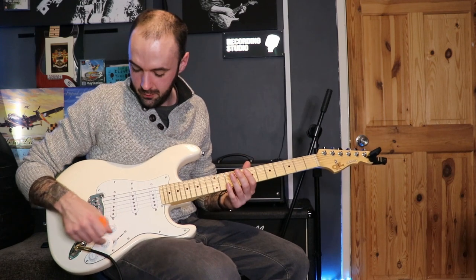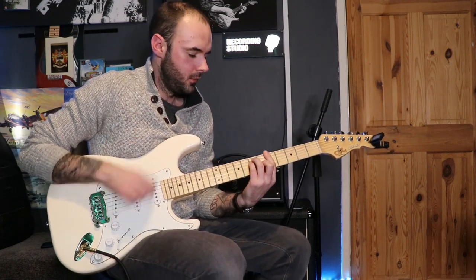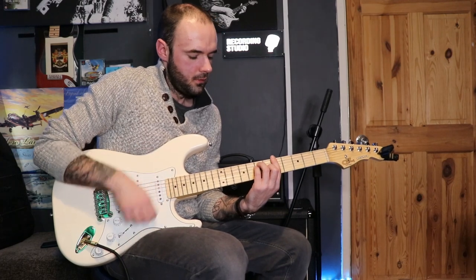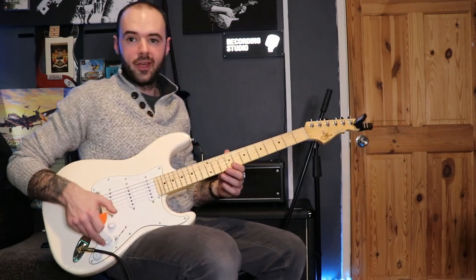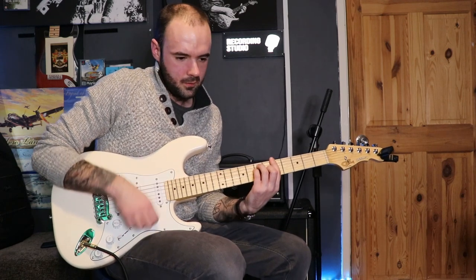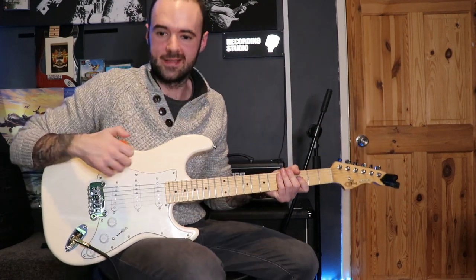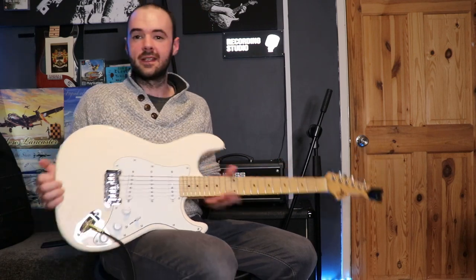Now we'll do the same on the bridge pickup, messing with the treble control. Treble's all the way up on the guitar; on the amp it's just under half. Then we'll take the treble down on the amp to compare, put it back, and take it down on the guitar itself. It's quite difficult to explain what I mean with this system but hopefully that comes across. Now let's get some regular clean and dirty sounds across the pickups.